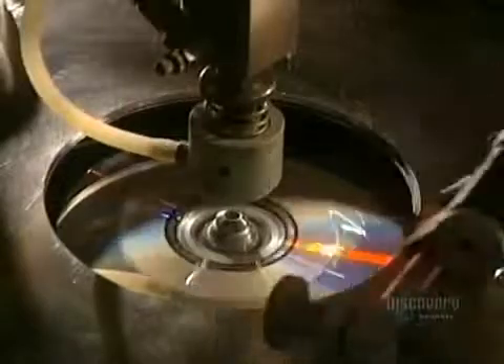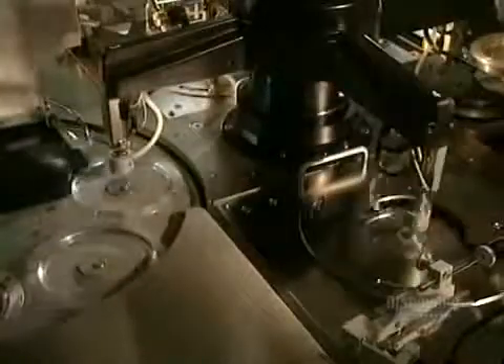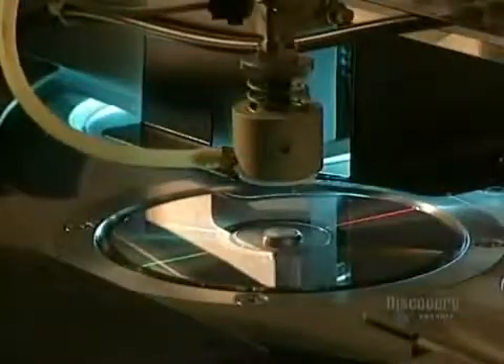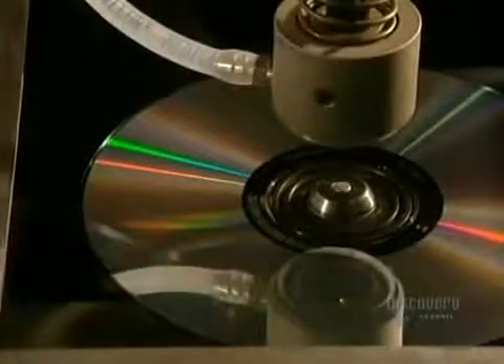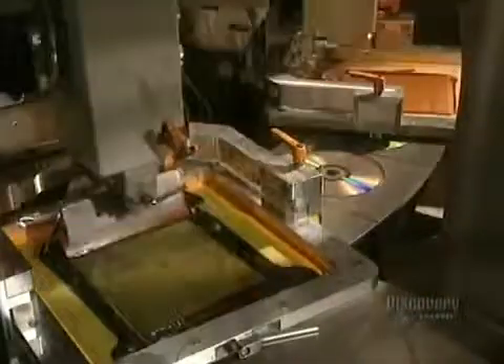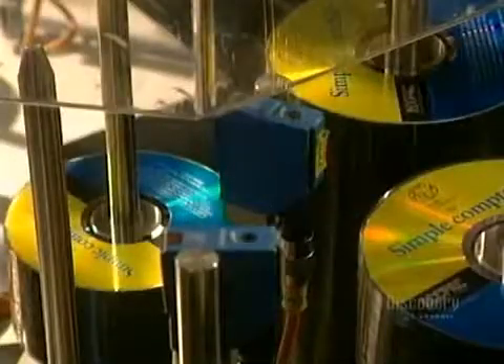Protecting the surface of the disc is essential, so a coat of varnish is applied, which also allows silk screening to stick well to it. Ultraviolet lamps very quickly dry the varnish. Here in the pressing room, they apply the label. This step is also very fast, since the machine prints 70 discs in 60 seconds. Once the silk screening is completed, the finished discs leave for packaging.